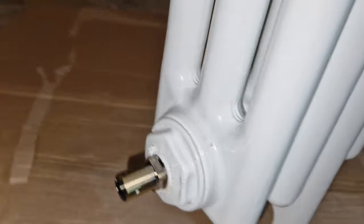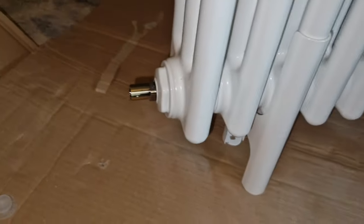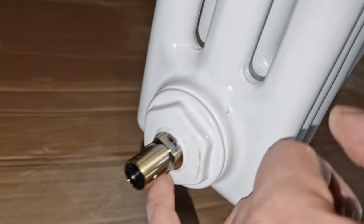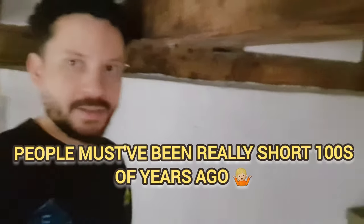There we go — I can clean this off now. The PTFE has really sealed around there nicely.